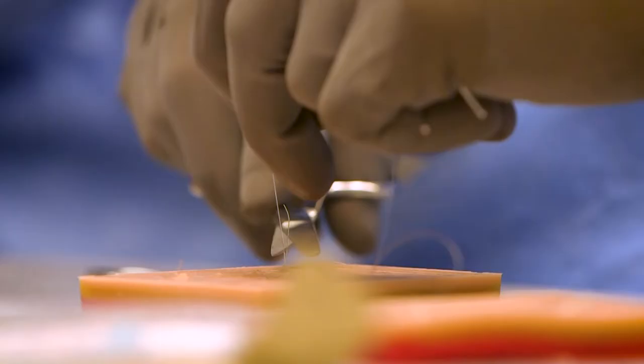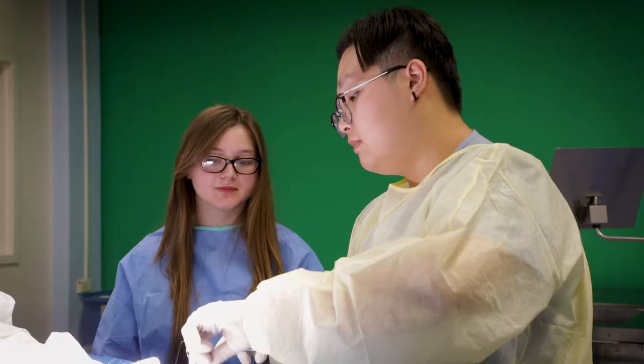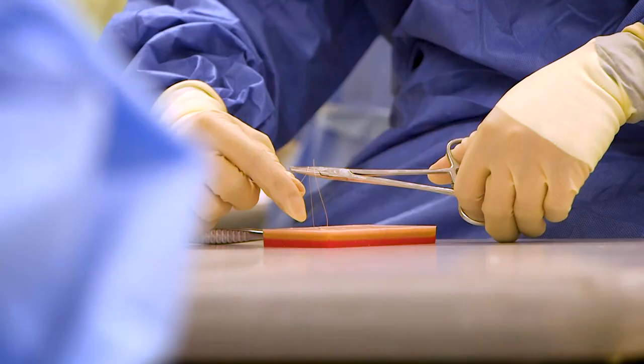Maury High School has their medical program and they brought some students in to learn basic knot tying on the gel blocks as well as hand tying. It's been fun, really enlightening. It's made me consider medical school more. It's been really fun to work with everyone and kind of learn and teach as we go.